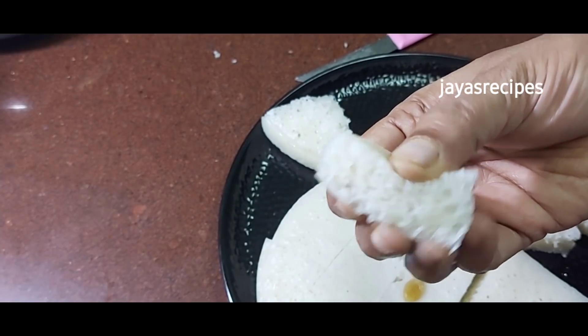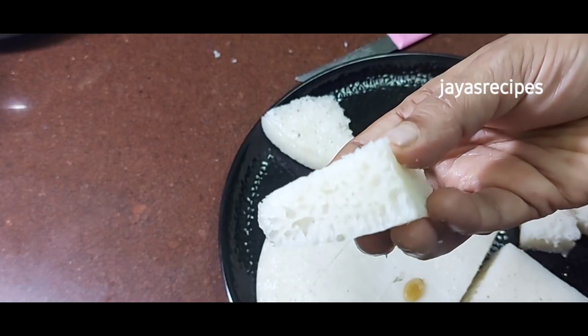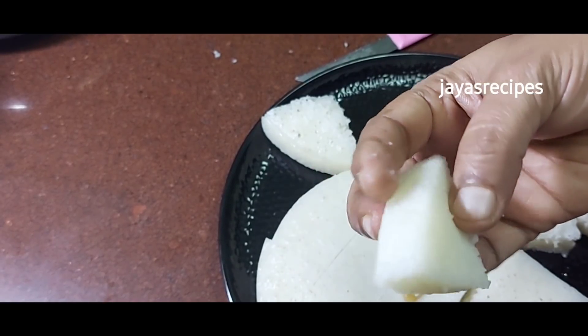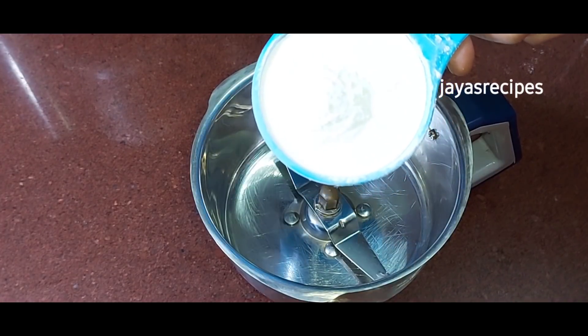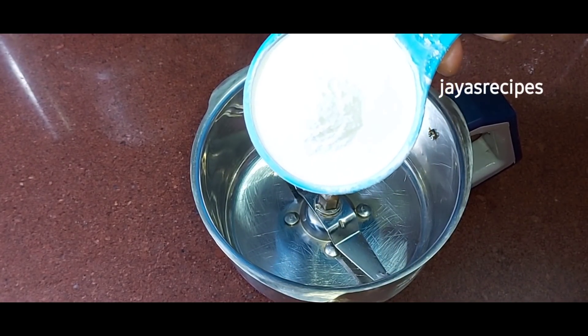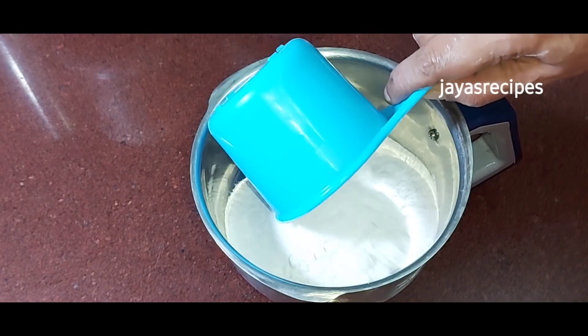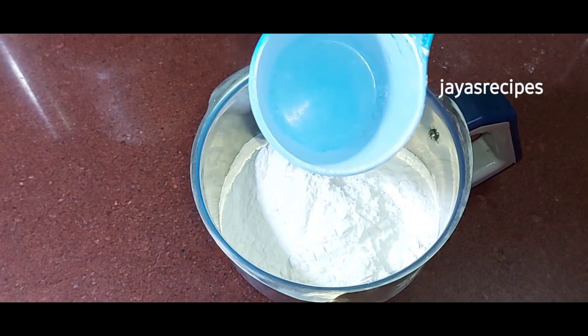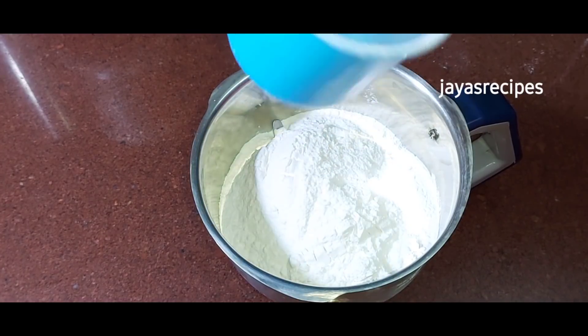If you want to make a cup of water, you can do it with a cup of water. Now we have 240 ml in the cup.